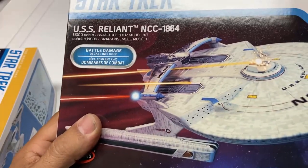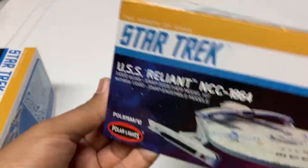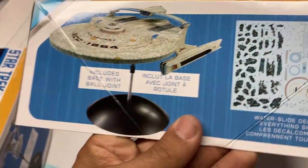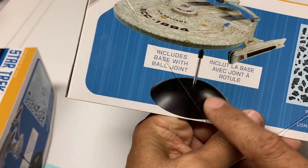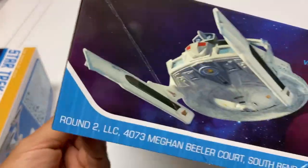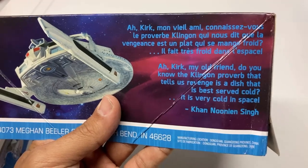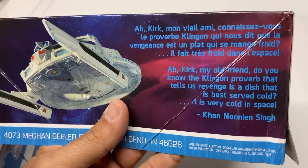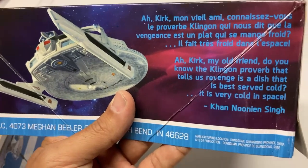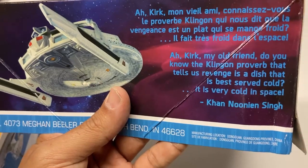Let's take a look at the box. We've got a great shot of the Reliant and a couple other parts of the model. They show a black dome here on the box. What I like about these packages is they have a quote from the commanding officer for each ship on each box. Here you get Khan's quote about revenge being served cold in space.